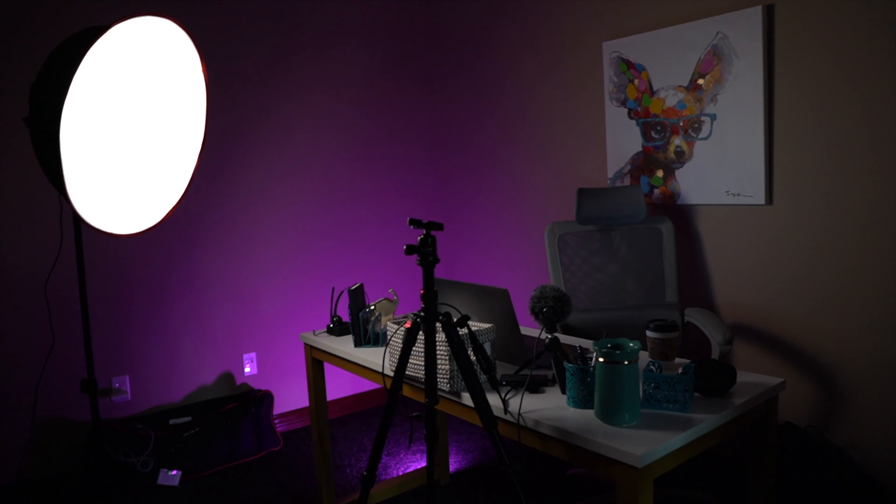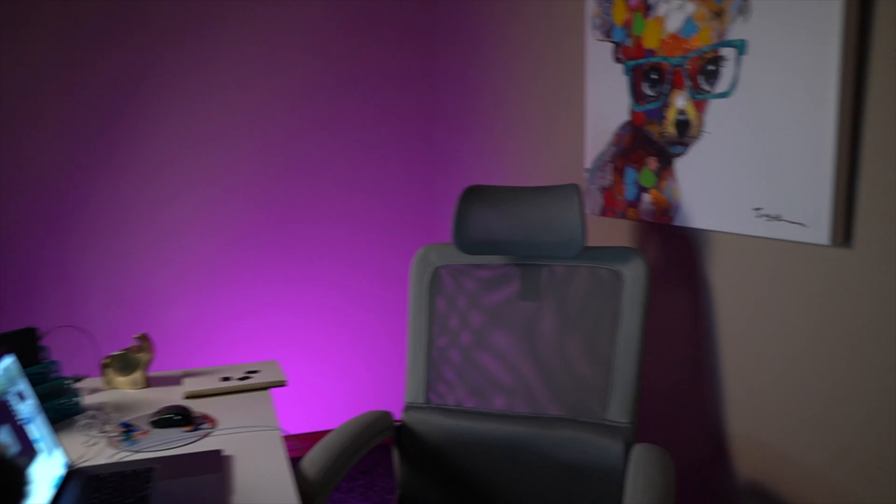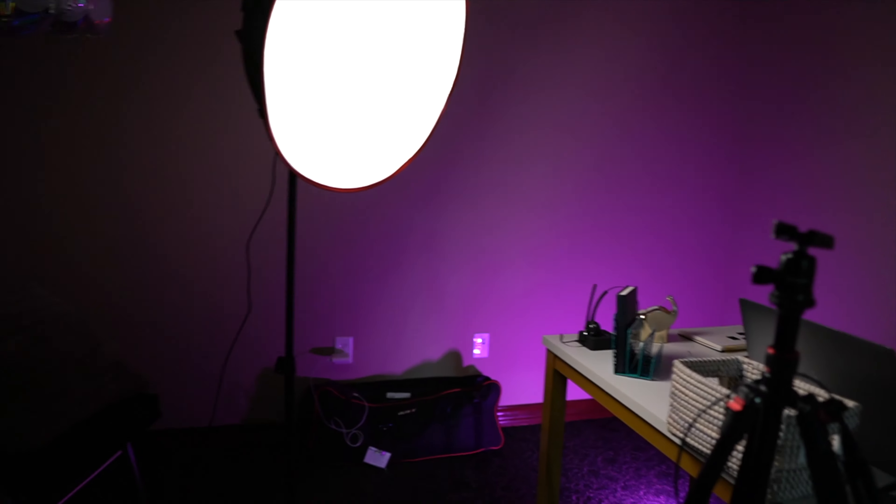It doesn't require much and it'll light that whole wall up at just 20% — it can get super bright. If you just look at that setup, even if you faced the light over here, you could have the whole thing behind you lit up, but I'm too close to the wall to really do all of that. But that's pretty much the setup — just an on-the-go little setup. Everything will be linked in the description down below.